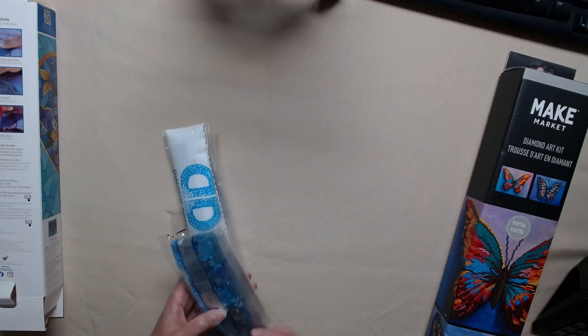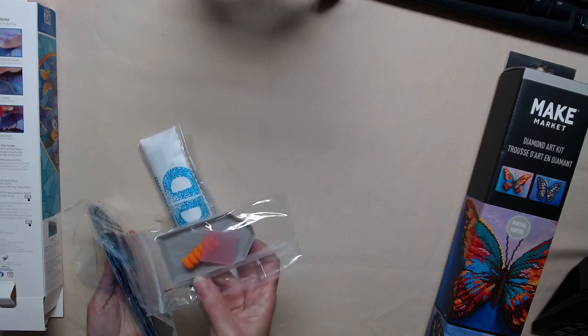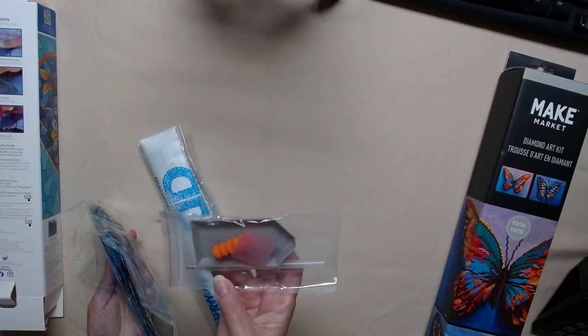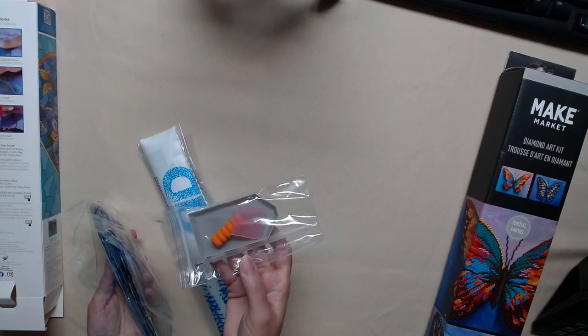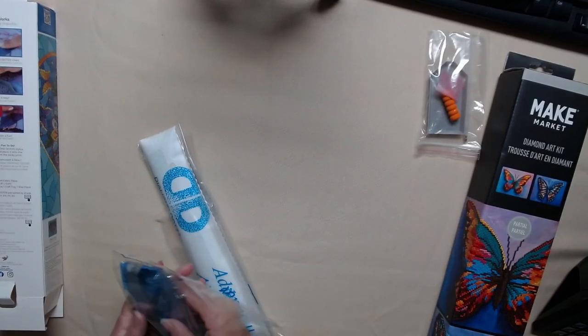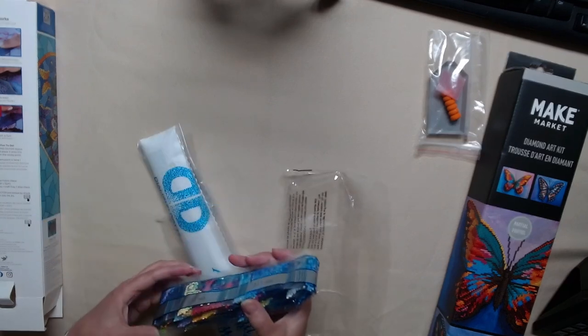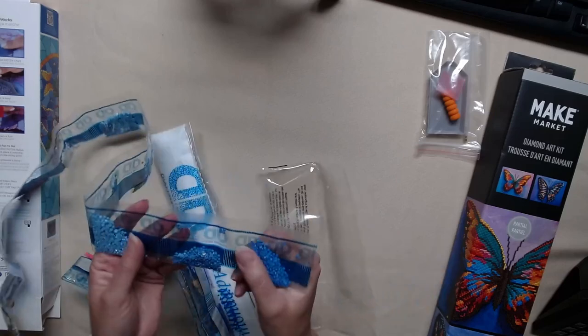Let's look at the colors. We have your typical kit: wax, squeegee, the pen, the tray — a great one. We have two ABs in this one. My gosh, guys.